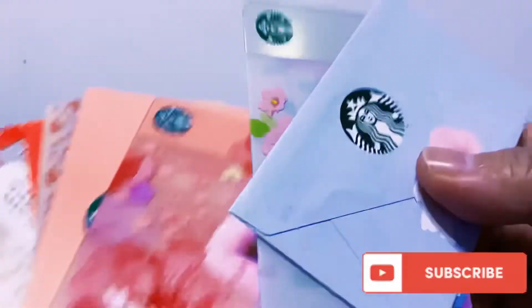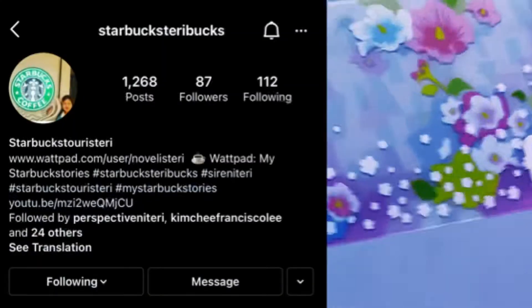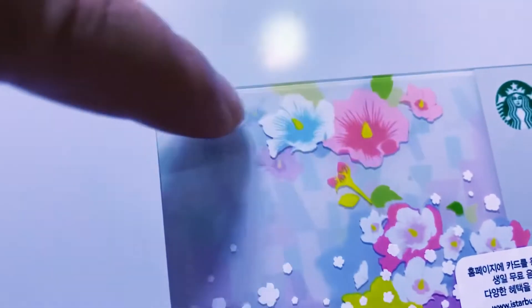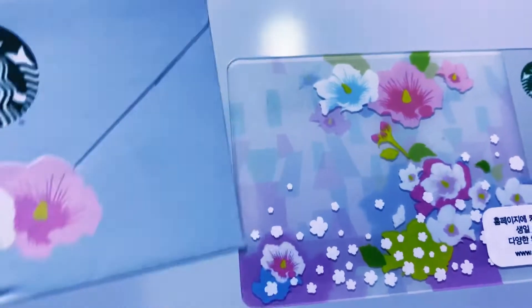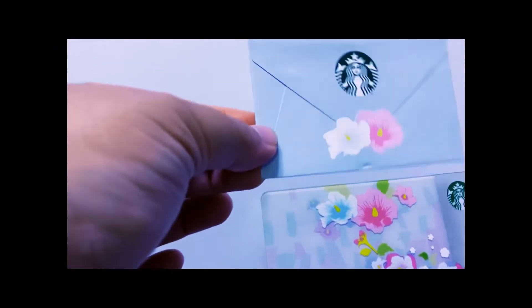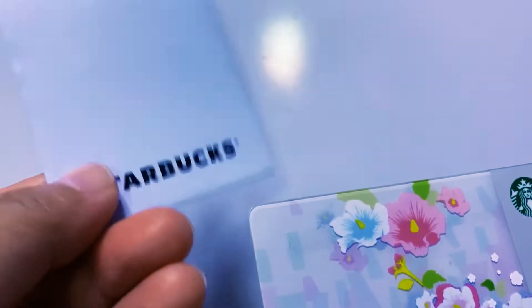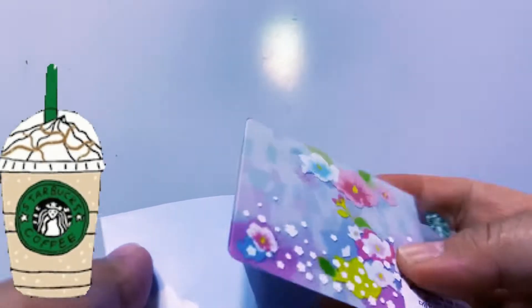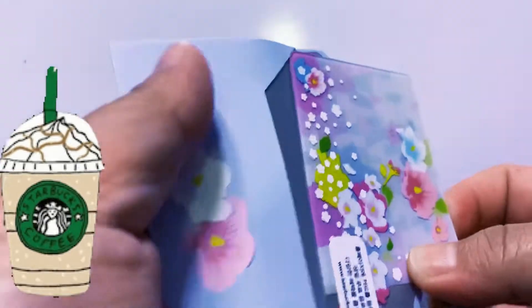First is this spring card from 2013. You can see the design here — there are sakura cherry blossoms and the Korean national flower, rose of Sharon. And here is the corresponding envelope. They're matchy-matchy, right? So pretty. I took them out of the envelope one by one to show them to you.